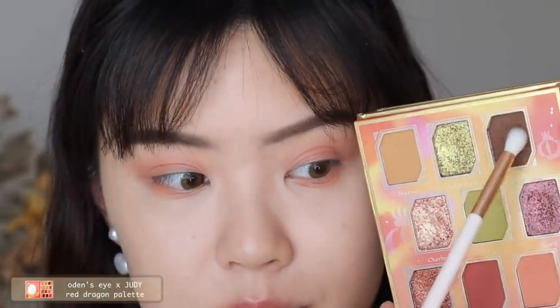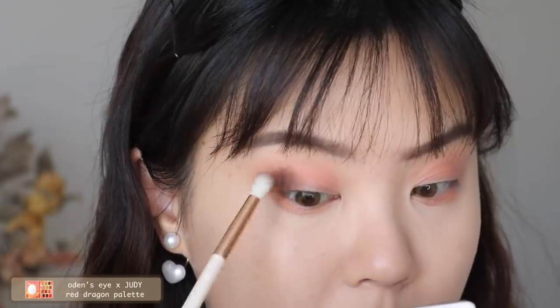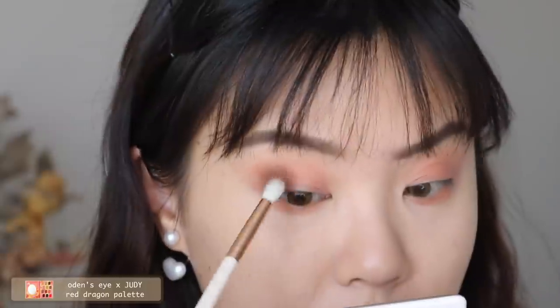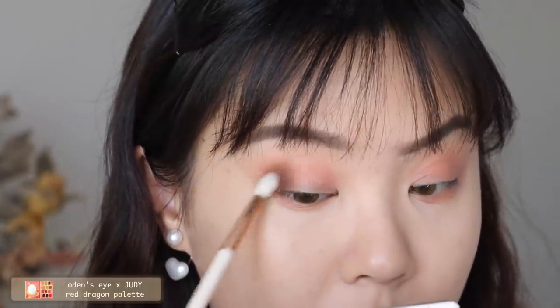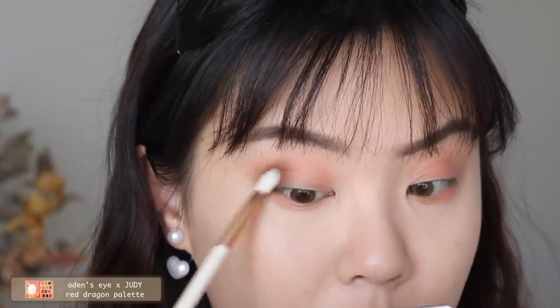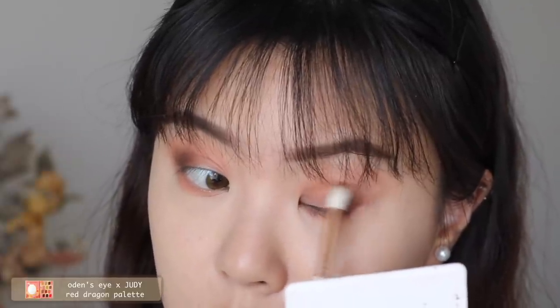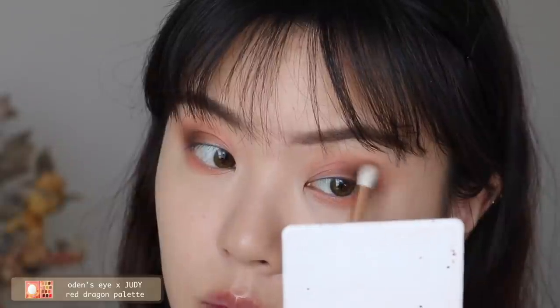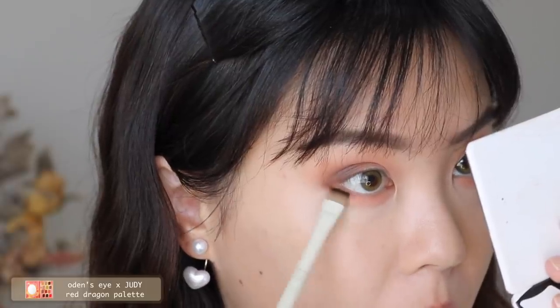Next I'm taking the shade Claw, which is the dark matte chocolate brown, and working that at the outer corners of my eyes. This go-to look is what I do most with this palette. I work it at the outer corners and also along the lower lash line for a bit of definition.